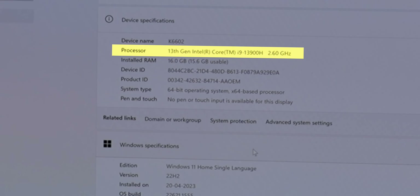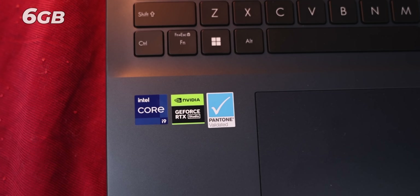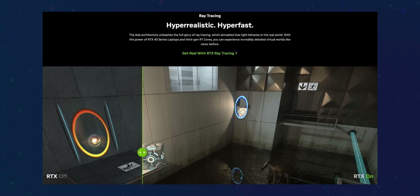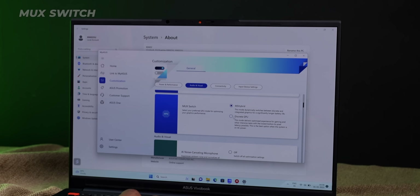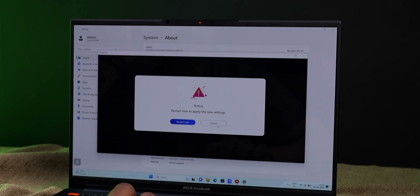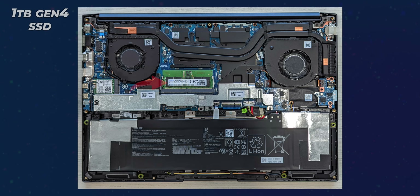Finally, let's talk about performance, which is the most crazy part. We get an Intel Core i9-13th Gen i9-13900H processor, which has 6 performance cores and 8 efficiency cores. On this laptop you also get a 6 GB RTX 4050 graphics card, which brings ray tracing and DLSS support. There is also a MUX switch, which helps a lot in gaming. The laptop has 16 GB RAM at 4800 MHz, upgradeable to 24 GB, and a 1 TB Gen 4 SSD with an upgradeable slot.